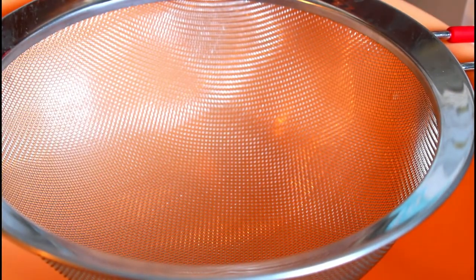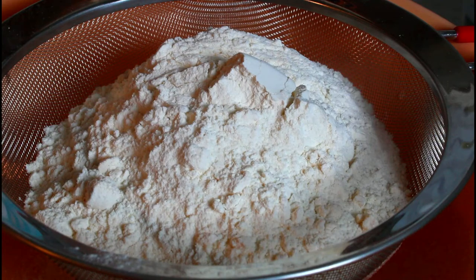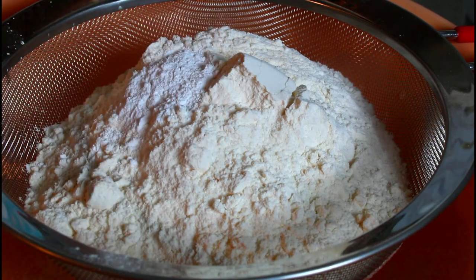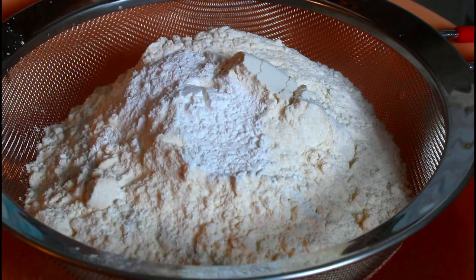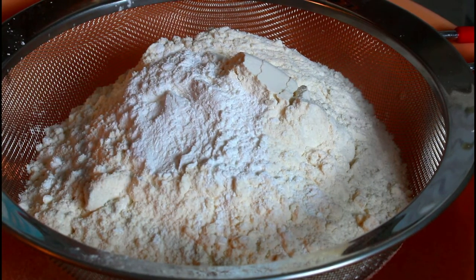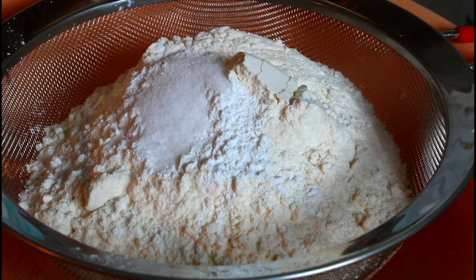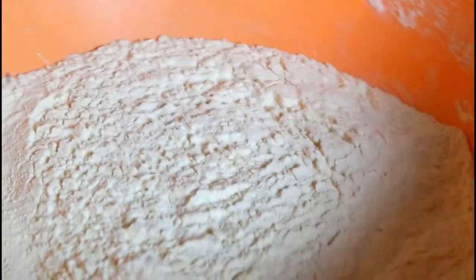I have a pan with my sifter. I'm going to put three cups of all-purpose flour. To that I'm going to add three teaspoons of baking powder, and I'm adding half a teaspoon of salt, and I'm going to sift it all together. I have it here and I'm going to set it aside.